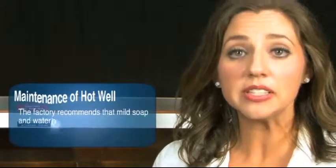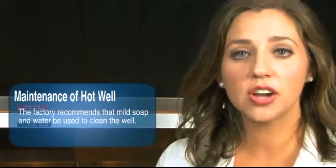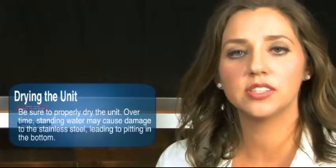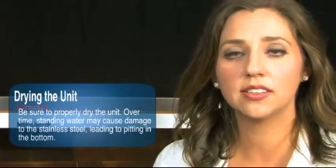Maintenance of the hot well: stainless steel requires little maintenance. However, if it is not cleaned properly, the protective coating of the stainless can become damaged. There are several good cleaners for stainless steel available, and you can find more detail in the owner's manual. However, the factory recommends that mild soap and water be used to clean the unit. Once the well has been cleaned, make sure it is dried of any excess water, as the water could contain chlorine. Over time, not properly drying the unit and allowing water to stand could cause damage to the stainless, leading to pitting starting in the bottom of the well.